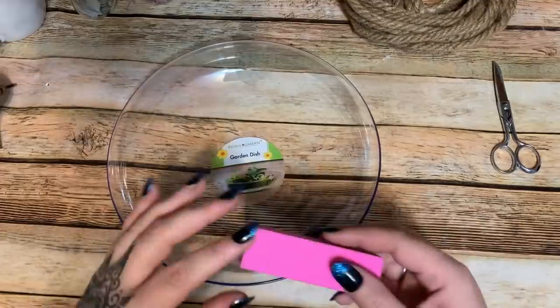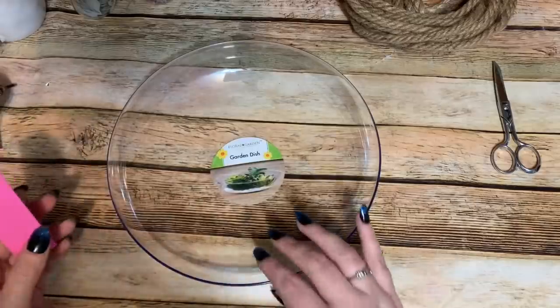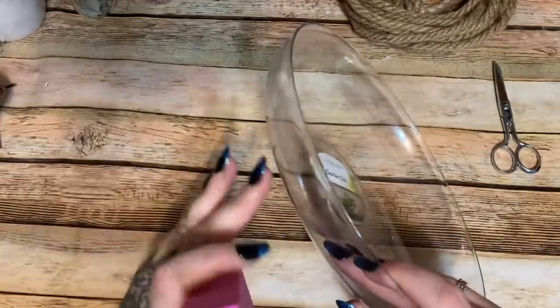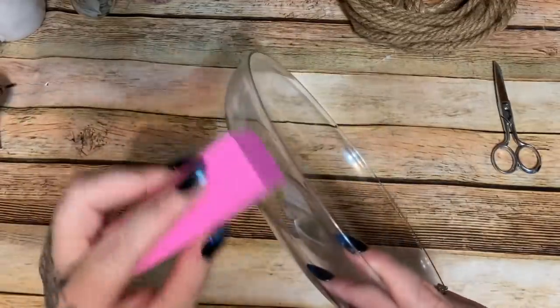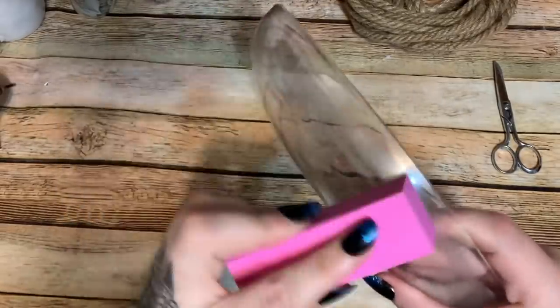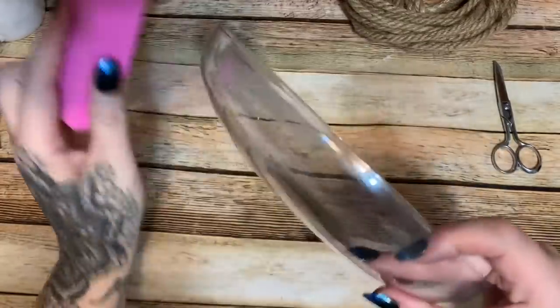You're also going to need some sandpaper — I have a little nail sanding block on hand. Because the dish is really smooth, you need to buff it a little bit so the glue will adhere better. Just take your sandpaper or an emery board and buff all over the plastic. Don't worry about what it looks like because when we're done this entire dish is going to be completely covered with rope. I'm only going to do the outside here.